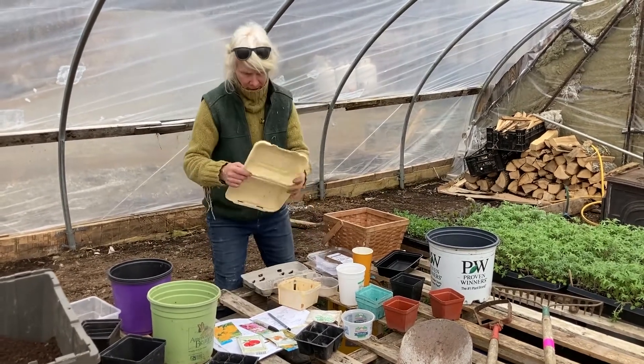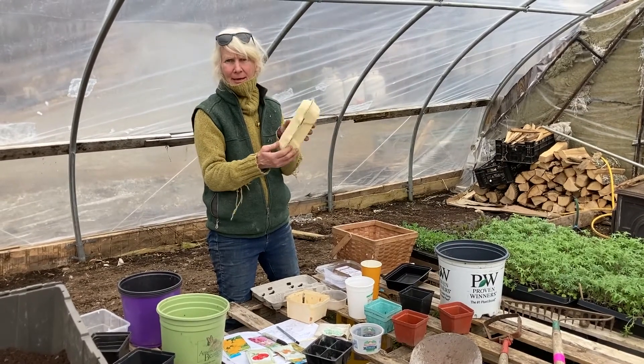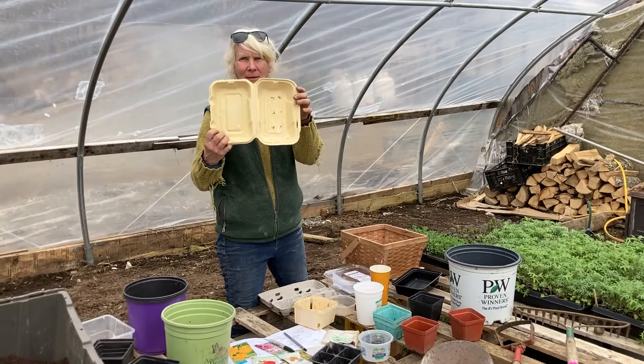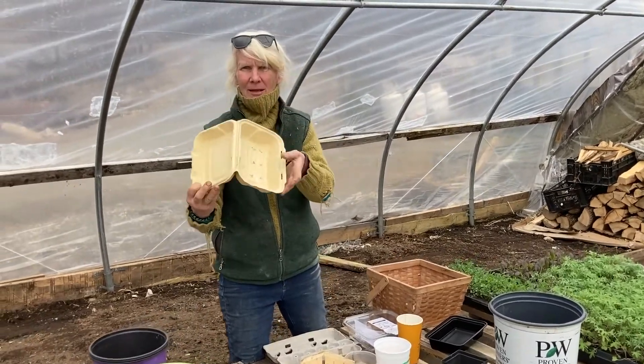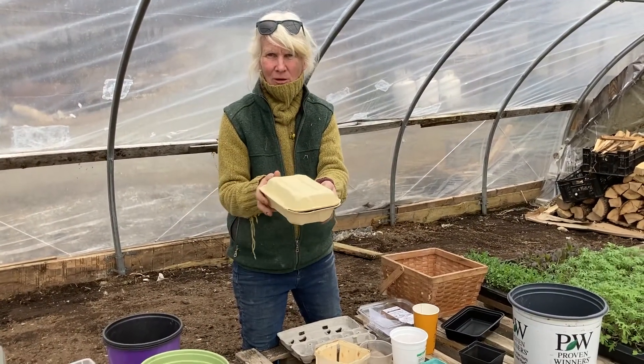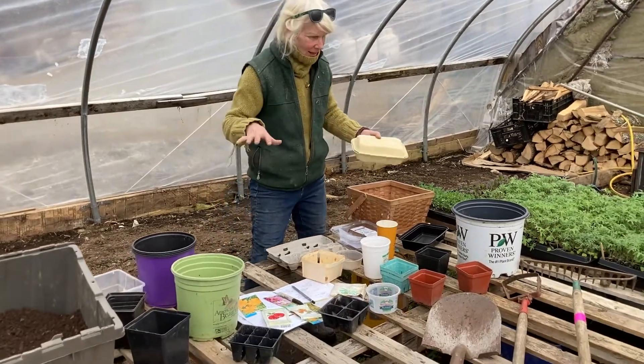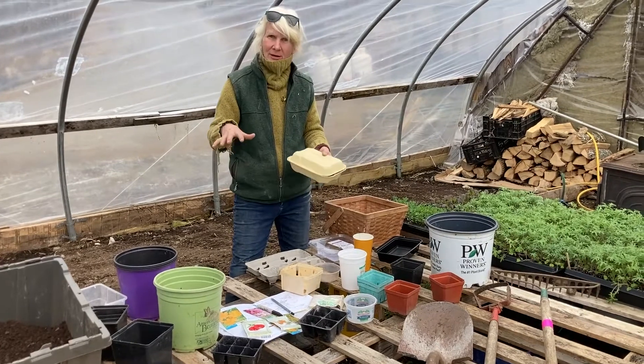Here's a great one though — we just had carrot cake in this container and it works great. All we did was punch holes in the bottom. We're going to fill it up with soil and then cover it to hold in the moisture until things germinate. So these are the tools we use for starting seeds.